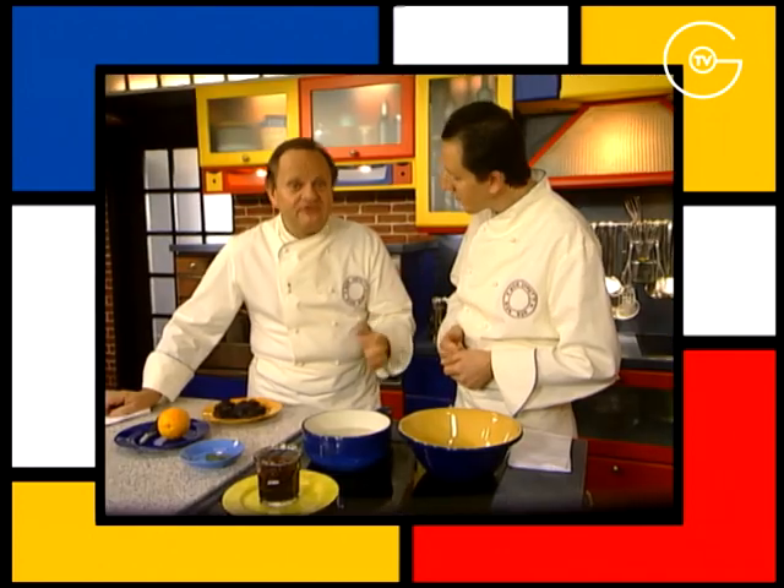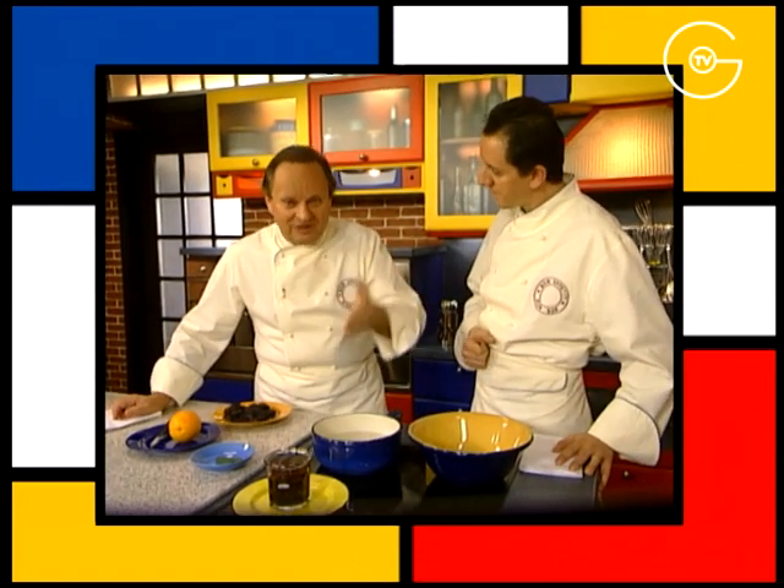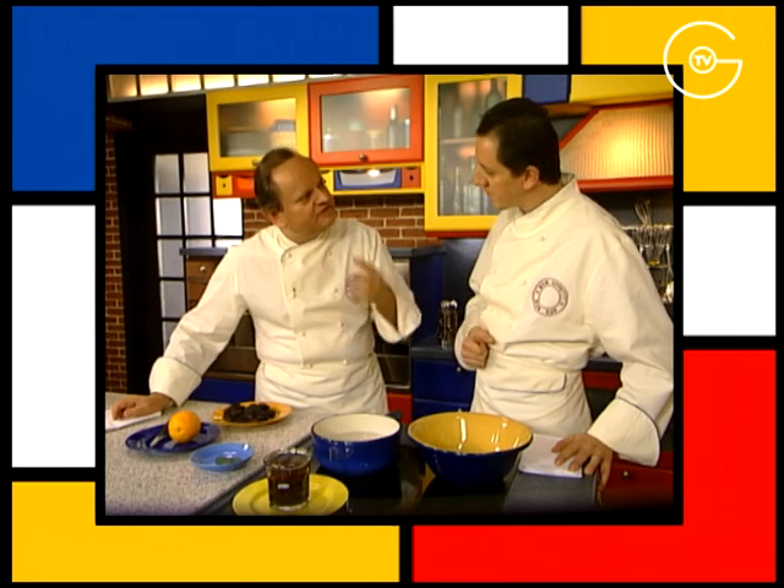La précaution à prendre bien sûr, il faut toujours laver que ce soit les oranges, les citrons ou les pamplemousses parce que ce sont souvent des produits qui sont quand même traités.